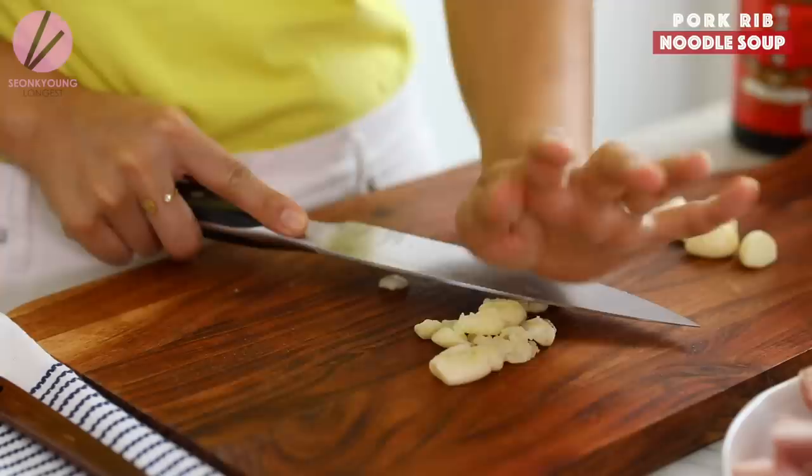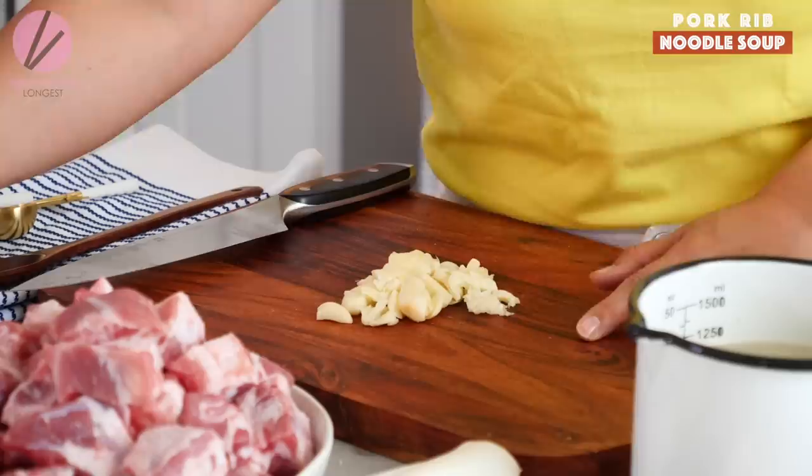Hi guys, I'm Sungkyoung Longest. Welcome to Asian at Home. Today I'm going to show you how to make a noodle dish. It's been a while since I shared the last noodle dish, so I'm going to make pork riblet noodles. This is Chinese style. When I went to Las Vegas, this restaurant called Magic Noodles had these handmade noodles, and my favorite from the menu was the riblet noodles. So I really wanted to recreate it at home — and that's what I'm doing today.